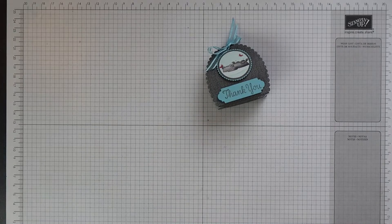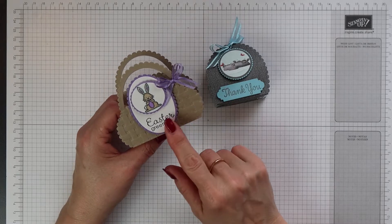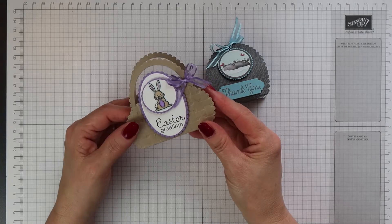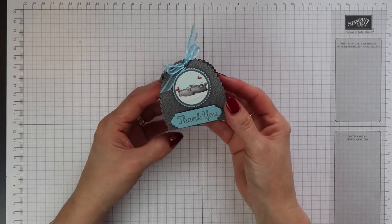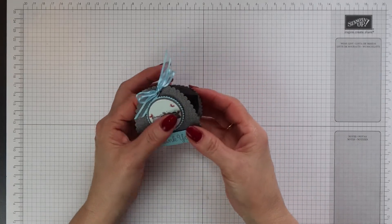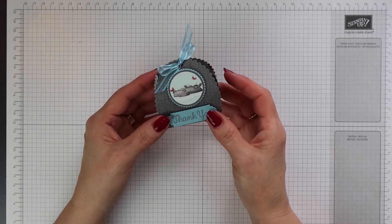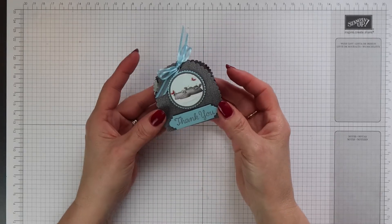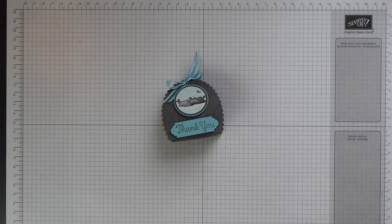The construction of this one is very similar to a previous video I did for this mini Easter basket, and I'll put a link to that one in the information cards at the top right of the screen. At the end of this video I'm going to show you several different samples I've created of this treat holder and explain how you can adjust the size to make it narrower and taller — it's very simple to do. So stay tuned until the end. Now let's get started.